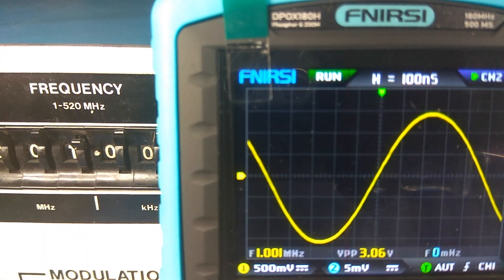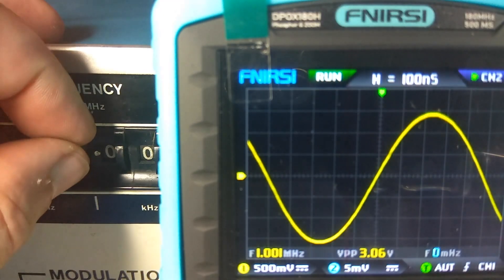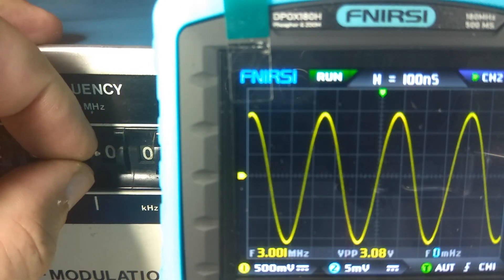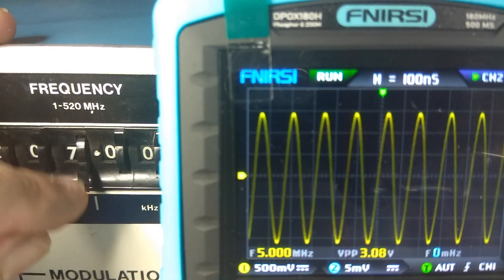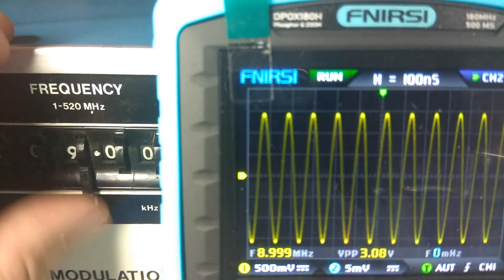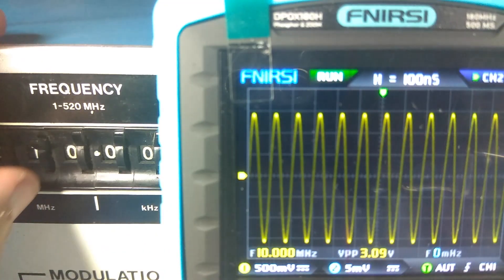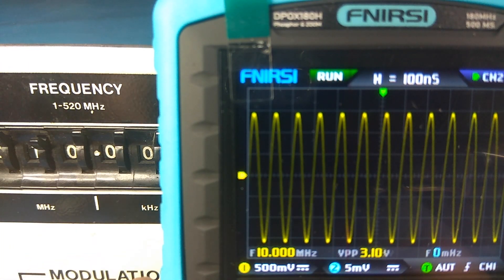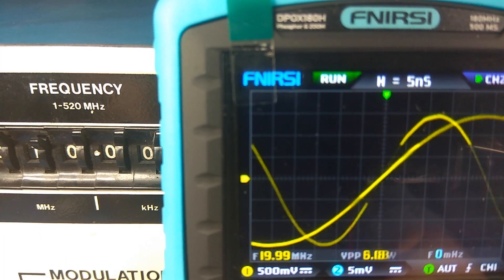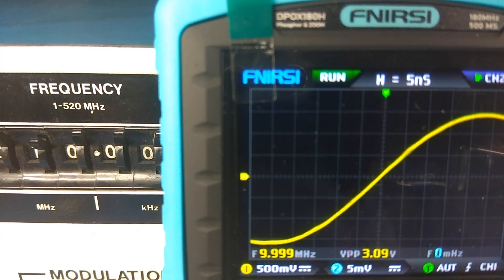And let's see it up — counting from 1 through 9 MHz. Nothing changed. And this is 10 MHz. I zoom it out. That is the 10 MHz signal.